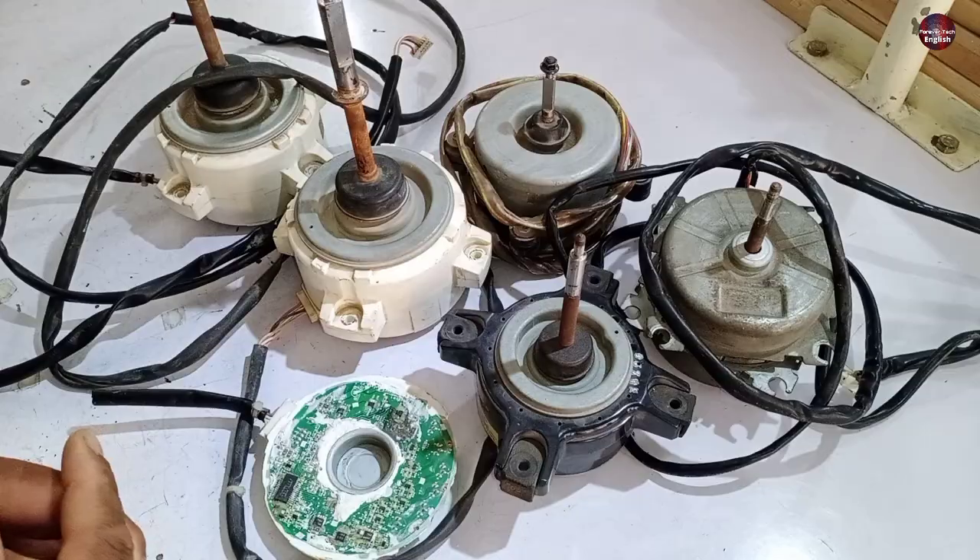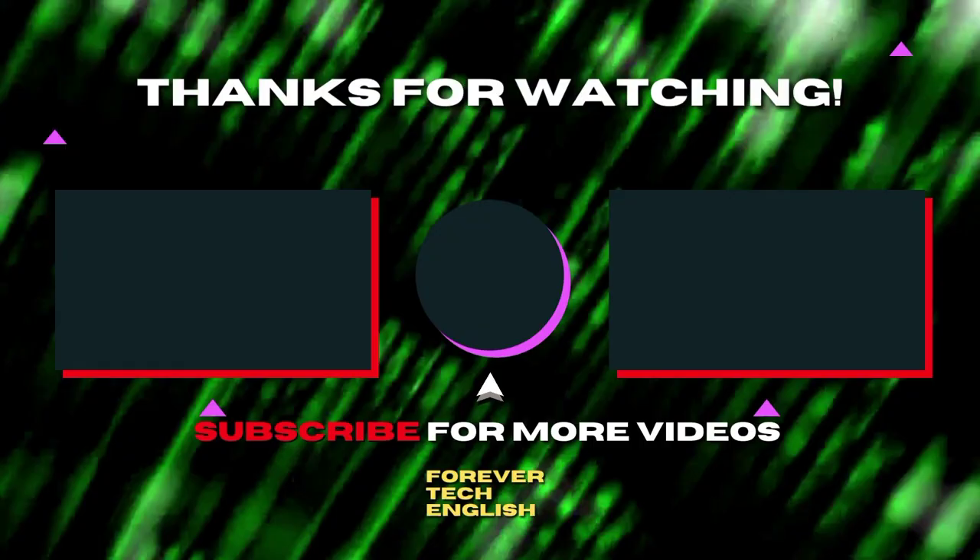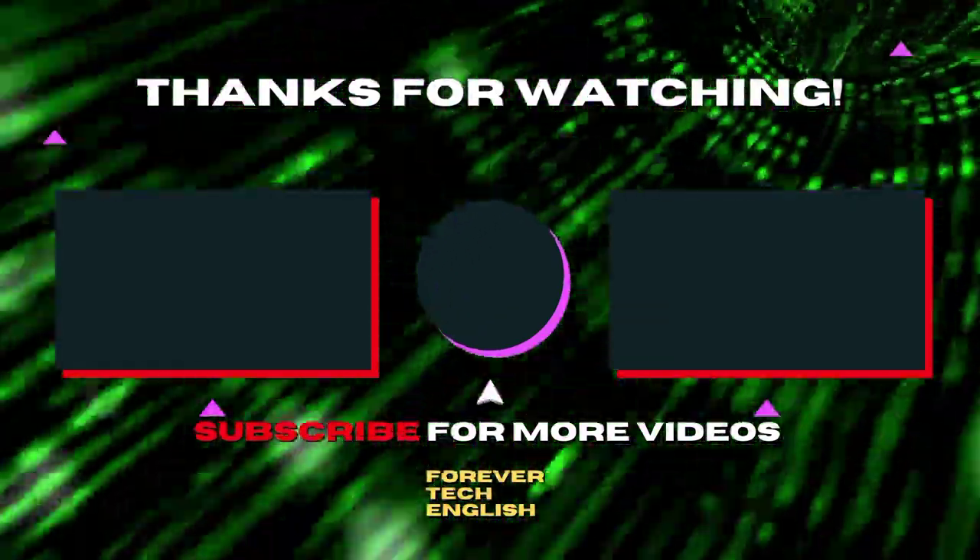I hope you got all the points. Click on the left video to learn how to test a DC blower motor using a homemade tester. Subscribe — thank you.